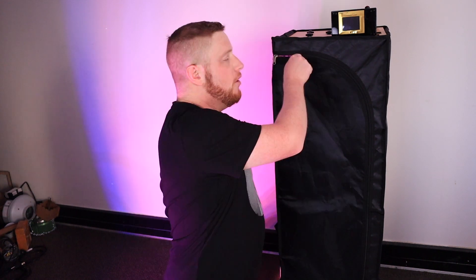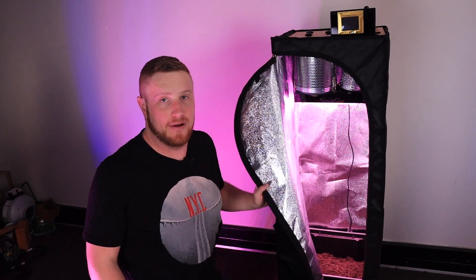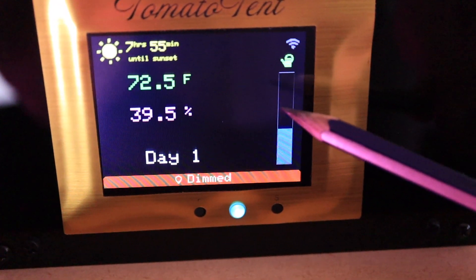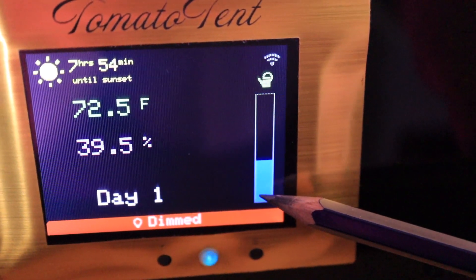Here's another problem I had on my first grow. I always had to check if the plants need water — open up the tent, put my hand in there, and then make a decision: water or not. It's fun the first 50 times but I didn't really want to do that anymore. So instead, tomato tent has a little gauge here which tells me if it goes all the way down I know I have to give them water.